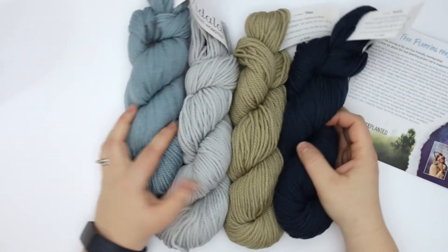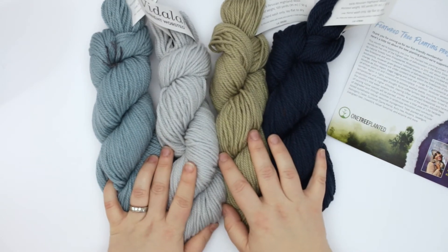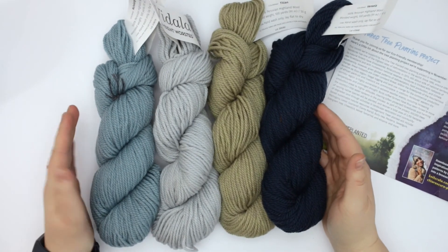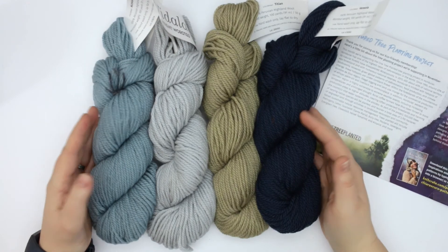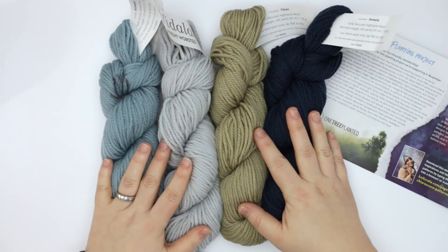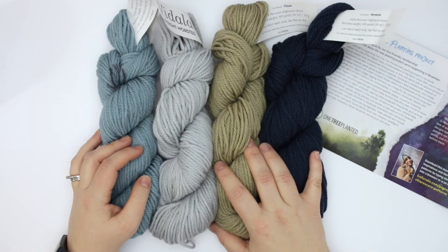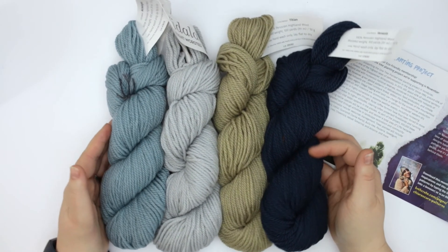Overall you get 200 grams of yarn — four 50-gram hanks, each in a different color. So if you wanted to make a striped hat or striped cowl, you have 400 yards to play with. You could make a variety of different small accessory projects. I might actually try to do something with that, and once I look at the knit crate download to see if anything interests me, if not, I might try something on my own.